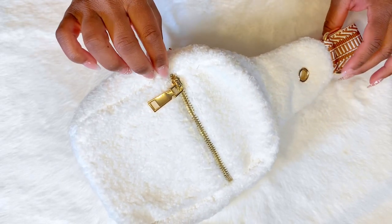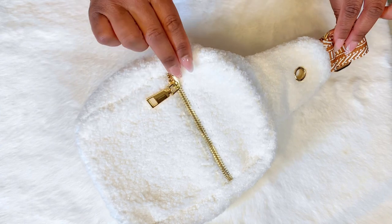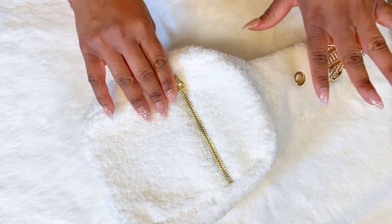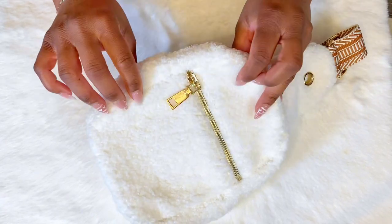Let's talk about this super cute Sherpa belt bag. If you clicked on this, you might as well just get ready to click buy because this is worth it.